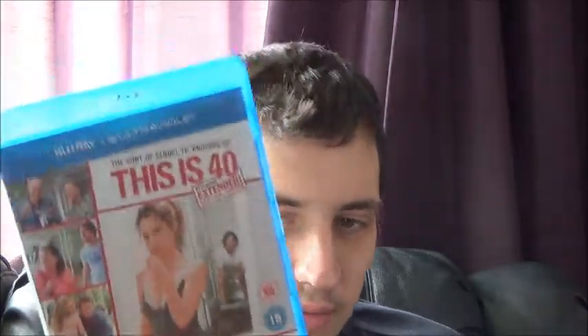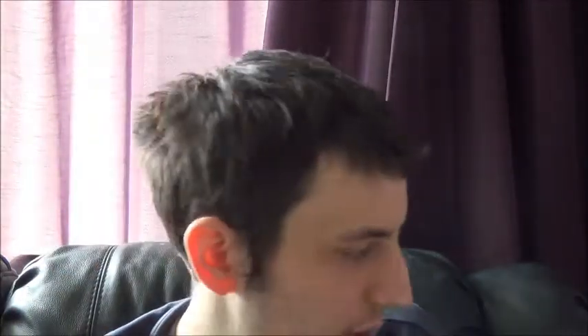Next up is This is 40, which I watched for my First Watch video. I really enjoyed this one — Judd Apatow at his best. Really good film. If you're a fan of Judd Apatow you've probably already seen it, but if you haven't, do check it out. I actually enjoyed it a lot more than I thought I would.